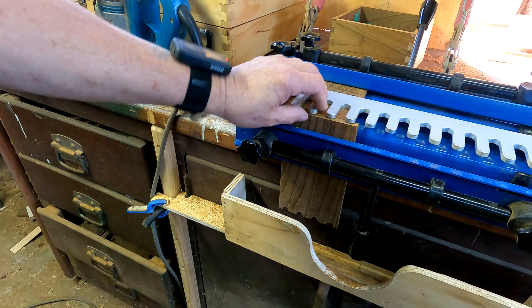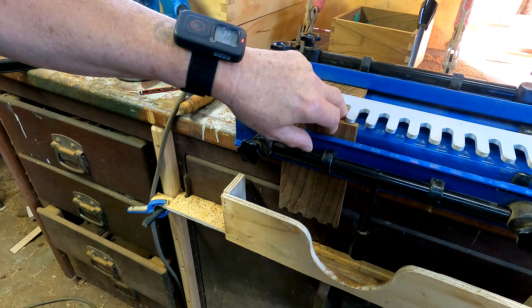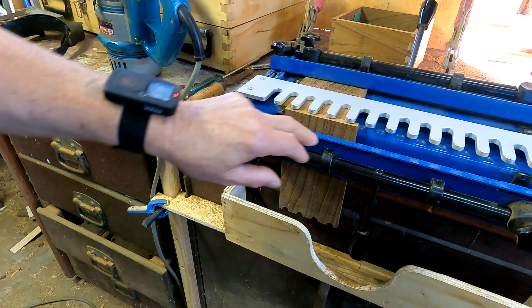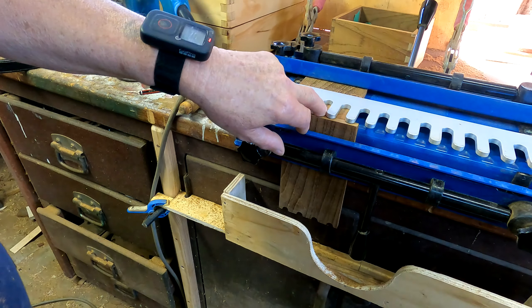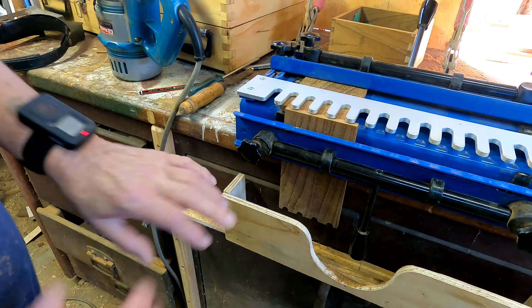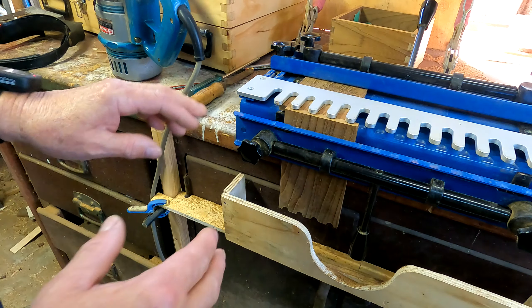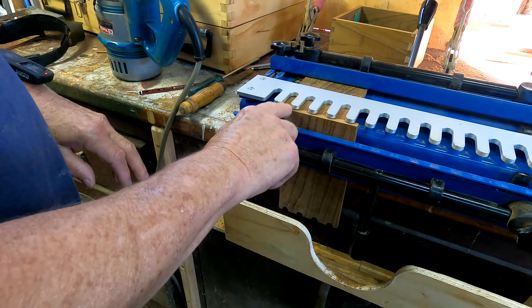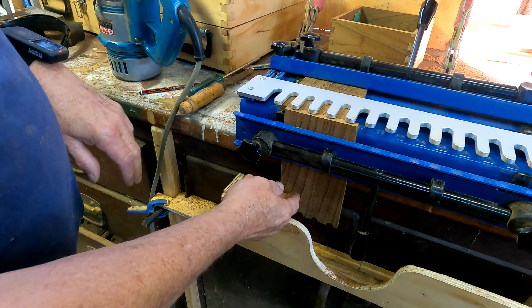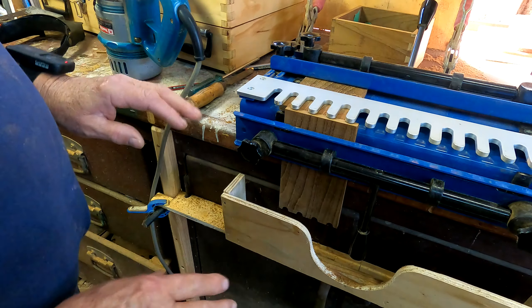After you've marked it out all nice and square — that face there is square, everything's running pretty good — cross your fingers, it's nice and smooth across the top of the two surfaces. Fiddle around and you'll get it. Getting this squared up nicely means your piece of wood will be squared. Make sure it's square off your jig.